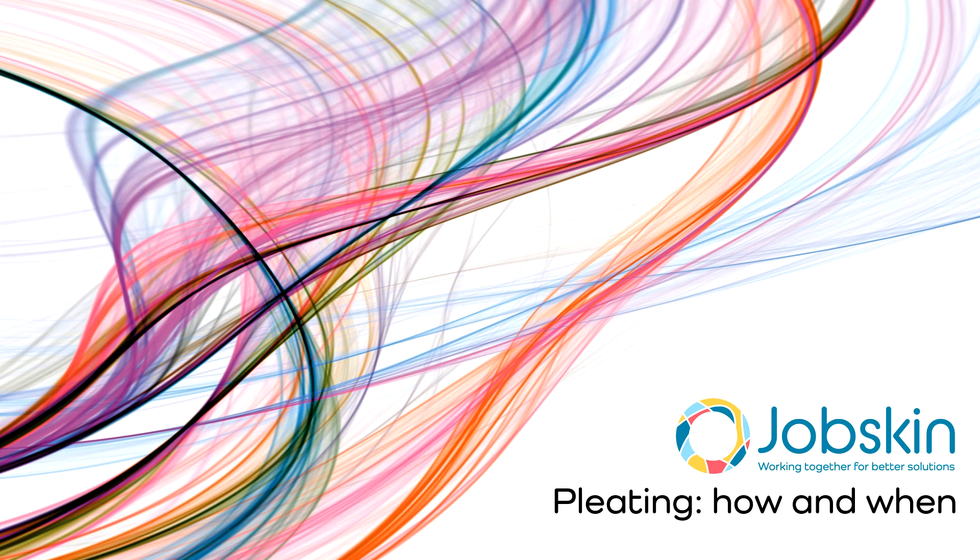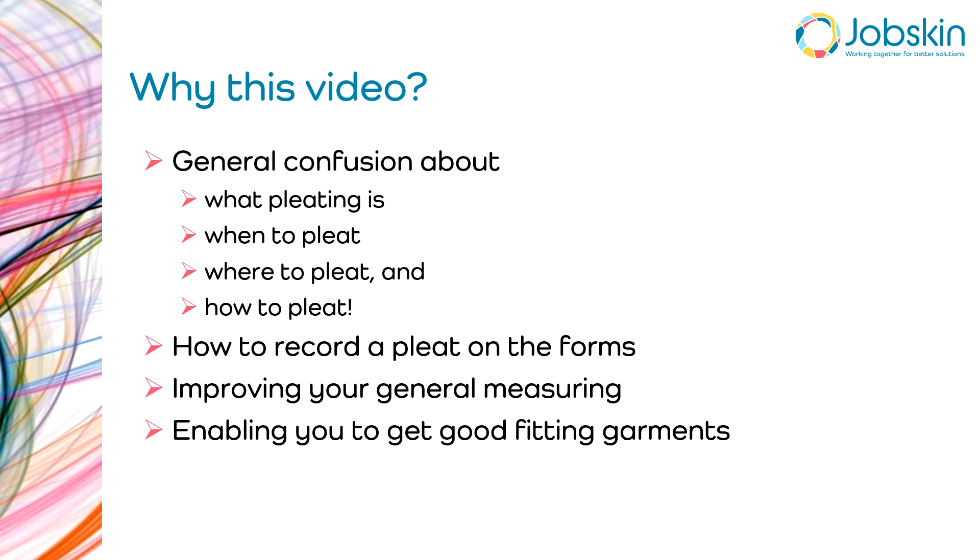Welcome to the job skin video on pleating — how and when. There are four main reasons we've put this video together: firstly, to address the general confusion about what pleating is, when you pleat, where you pleat, and how you pleat. The second reason is to make sure you know how to record a pleat on the forms.